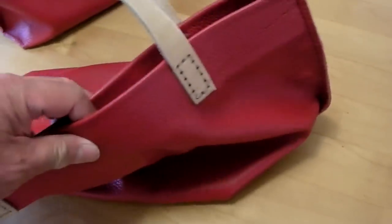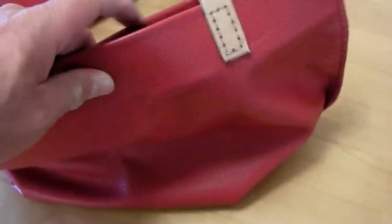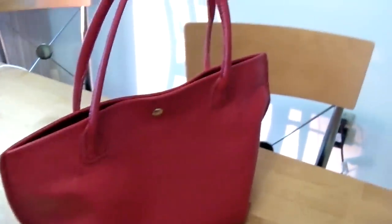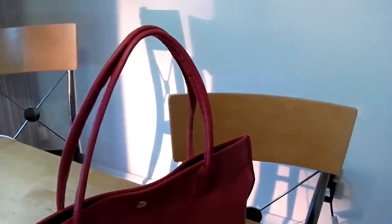Now if you want to see how I do this, just keep watching. 100% leather. Completely handmade. Made with hand stitching — saddle stitching. Completely hand stitched.